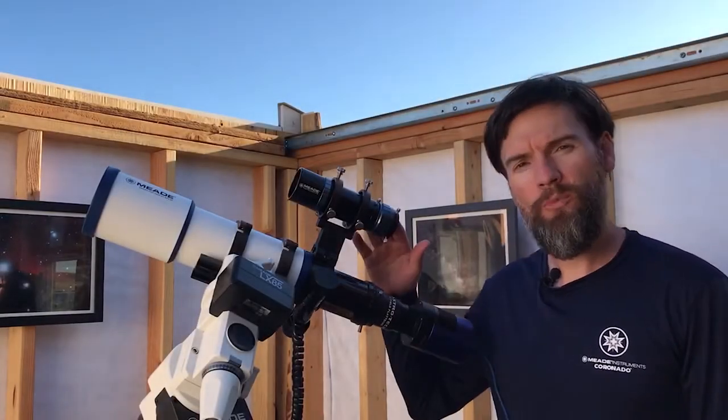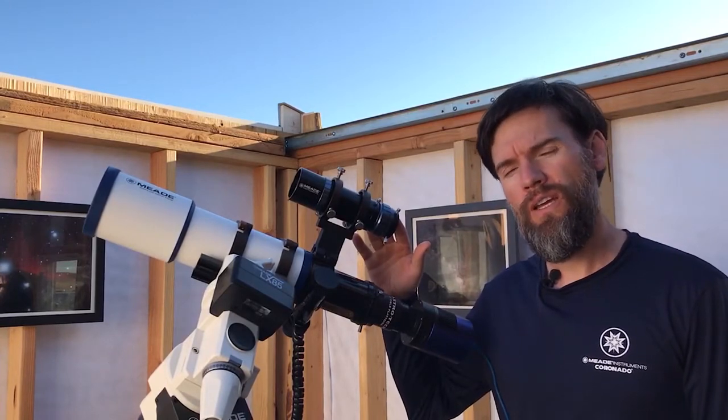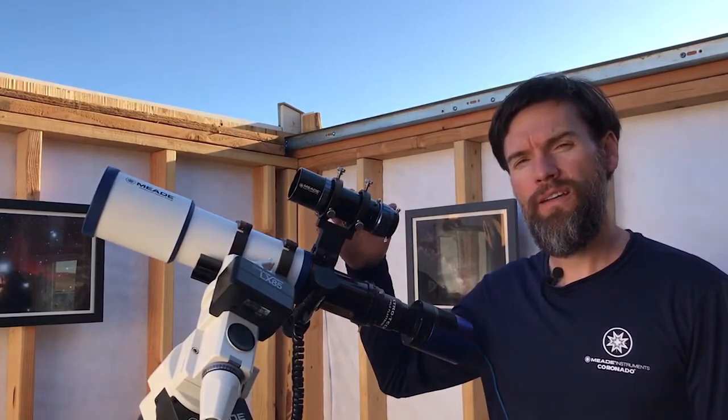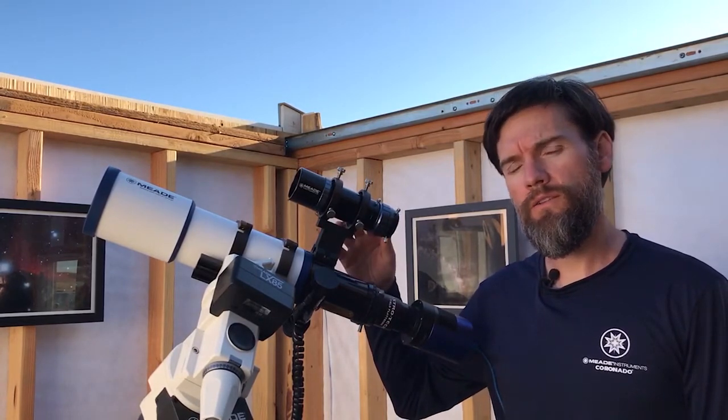The Meade 50mm guide scope has a 50mm objective lens at f3.2, which makes it very short and compact, but also very suitable for auto-guiding both short and long focal length telescopes.